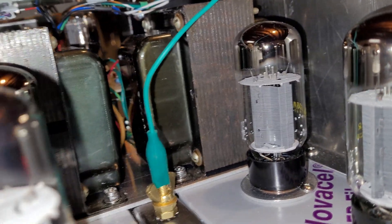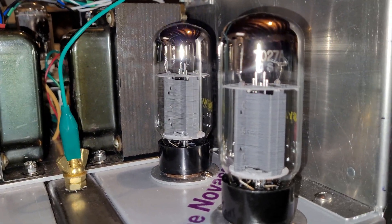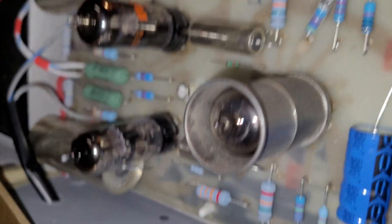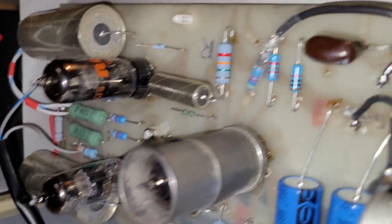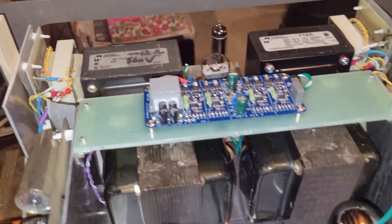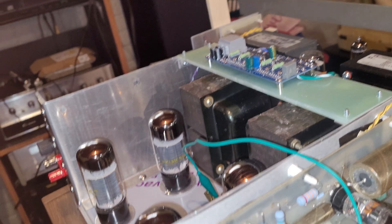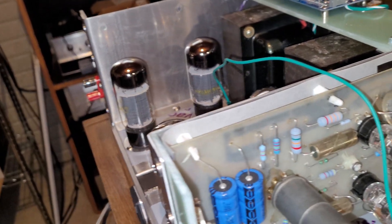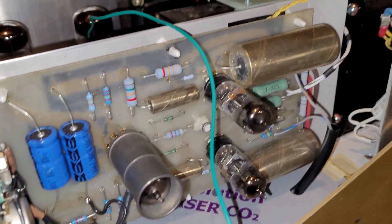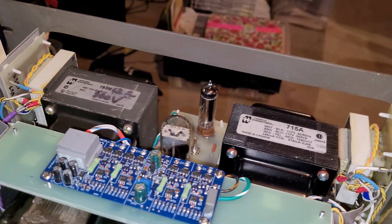It's using the 7027A Sylvania output tubes. It also uses four preamp tubes, and each side is separate. The filament transformers are used to supply the filament voltages with separate transformers, so actually these amplifiers are separate even though they're on the same chassis — they have separate filament supply transformers.